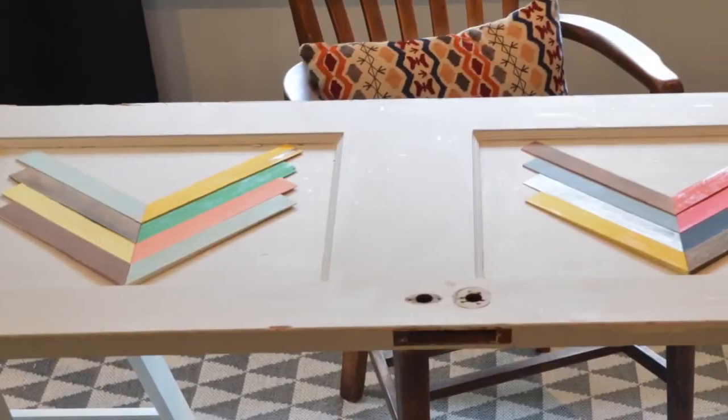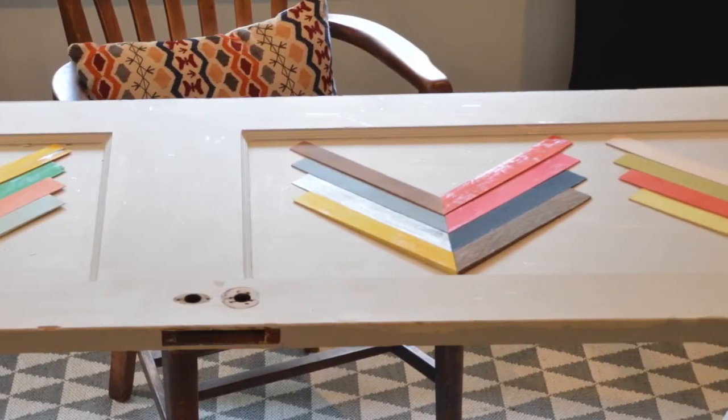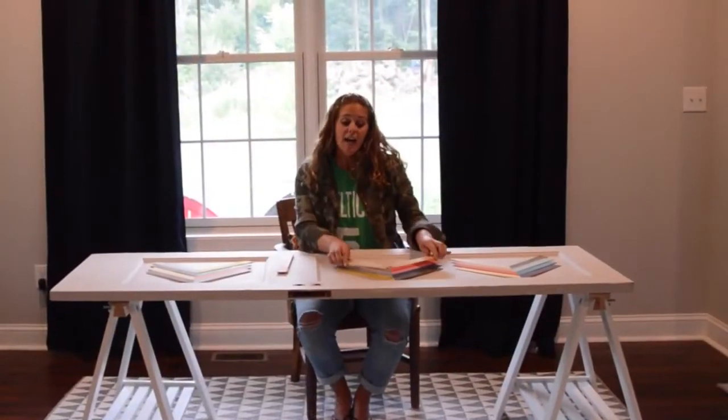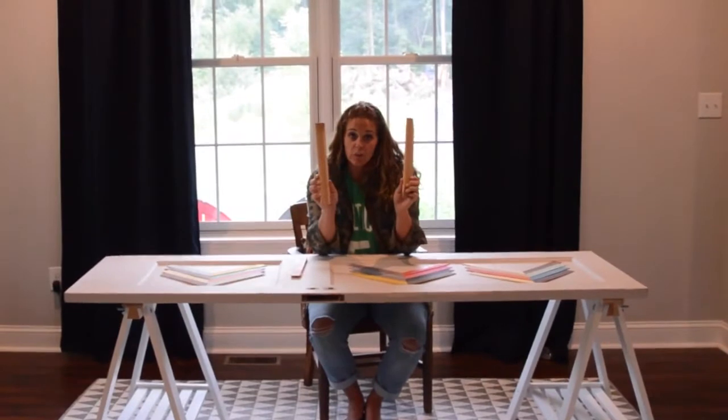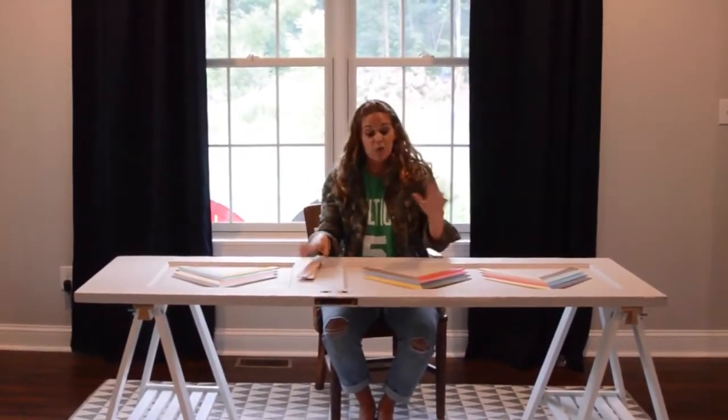All I had to do was layer them together onto the desk, painted in a variety of different colors from leftover spray paint that I had. I attached them using wood glue and just some tiny little finishing nails. Then all I had to do was let that dry.